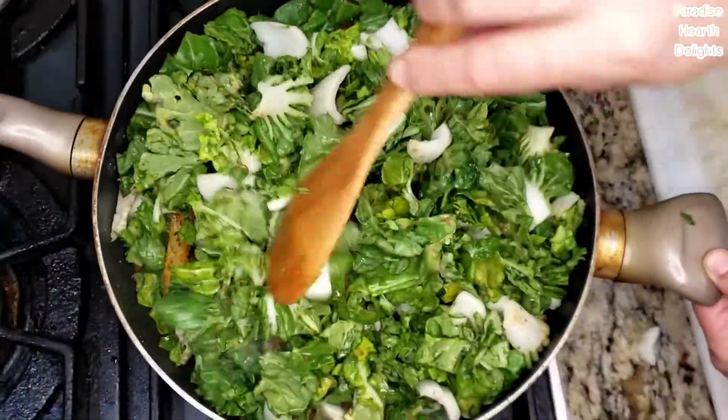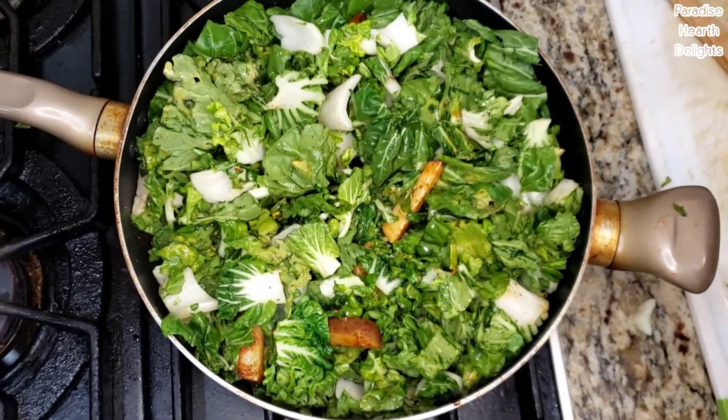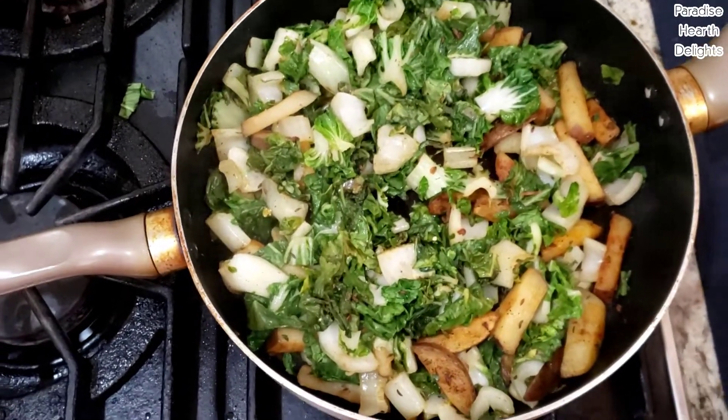We're going to give it about three to four minutes and let this cook. Just give it a quick stir and let it cook down before we add our hoisin sauce. The bok choy is cooked but it's still crunchy — we want that crunch.